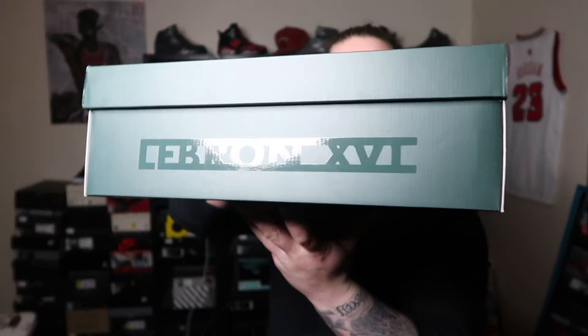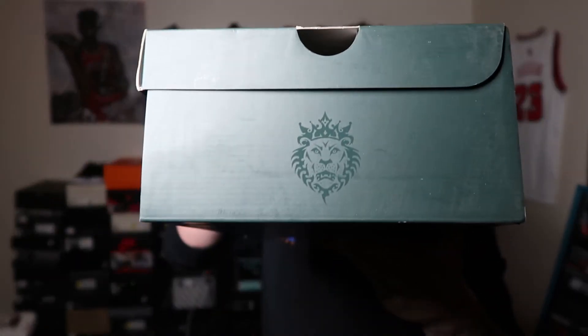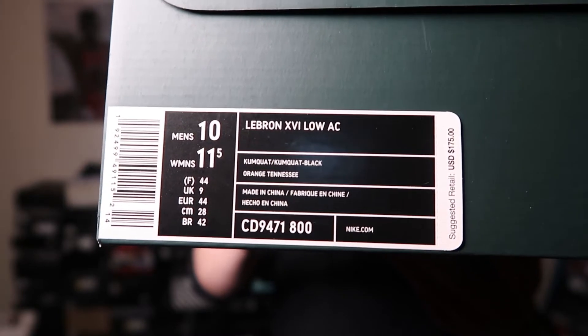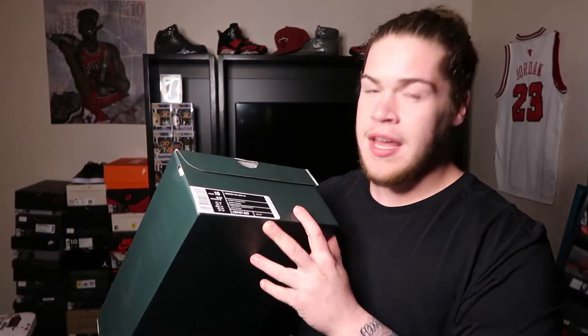Looking at the box, it comes in your standard LeBron 16 box. On the side you got that Lion logo. Size 10, retail $175. Yeah, $175 — can't go wrong with that price.